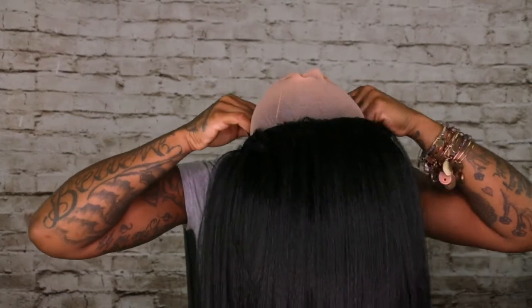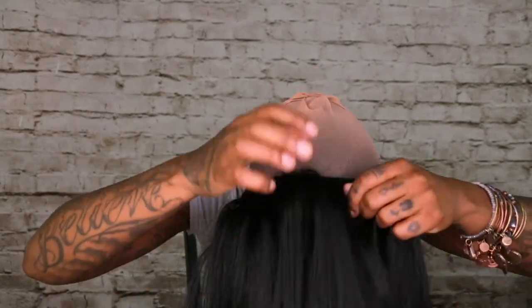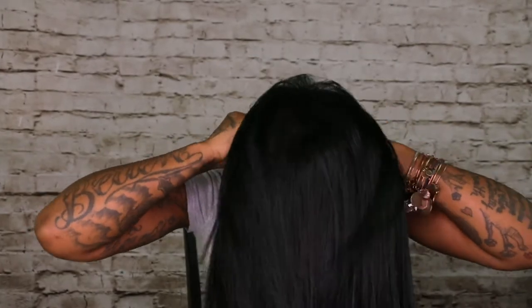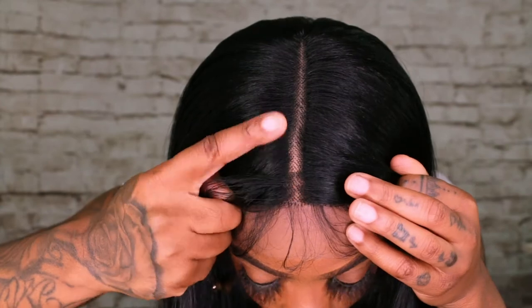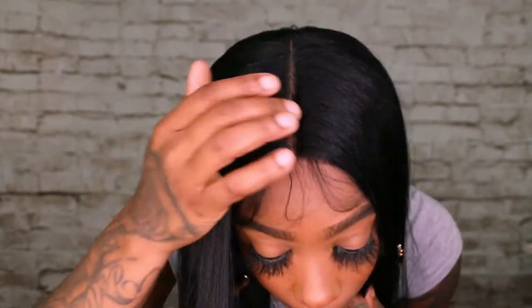I'm going to go ahead and jump right into putting this one on. For any wigs that have elastic bands, you want to hold it, place the band on the back of your head first just to secure it in place, then take the back part and pull it down — easy peasy. Here is the lace. My stocking cap is not melted down, just put on and it slid back, but that is so bomb. The baby hairs give you enough to play with.